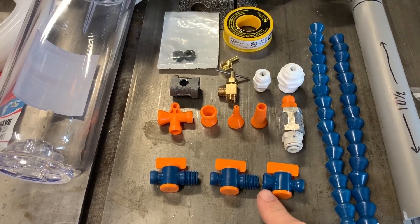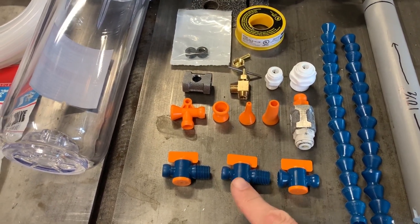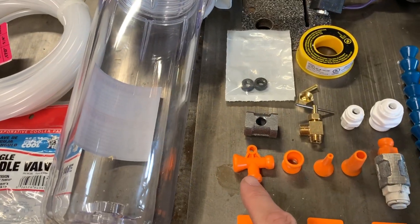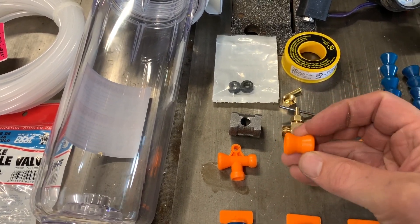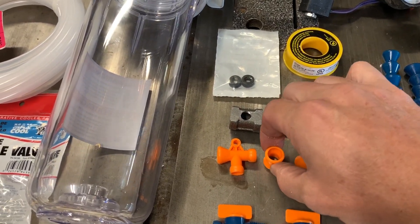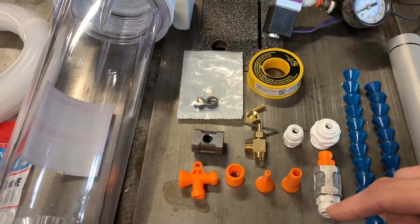This is a valve — just a simple valve, lock line to lock line. These two are valves that are quarter-inch lock line to quarter-inch NPT. We've got a T. This is the one that makes all of this possible — it's a double female. I'll put a link in the description to all of these things, but this was the hardest for me to find. I just didn't know what to call it. Then a couple of different nozzles.